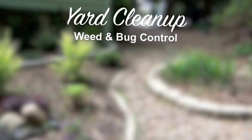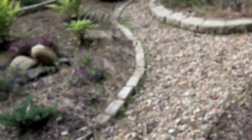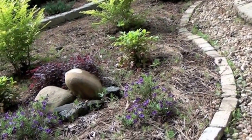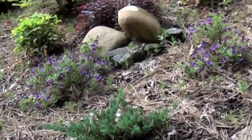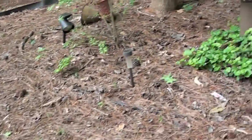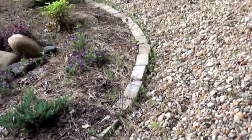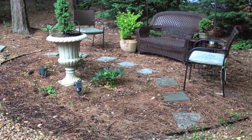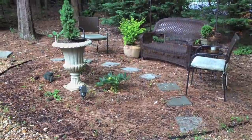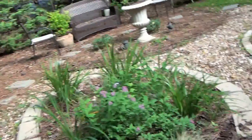It's summertime, time to get out in the yard, but my yard has been neglected since last summer. I can see that the plants and the flowers are starting to pop up, but it's a real mess out here. I have pine needles, branches, and weeds to clean up. I'm planning on having a graduation party for my son in the backyard, so I have a lot of work to do.